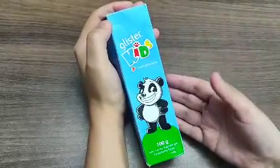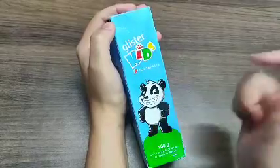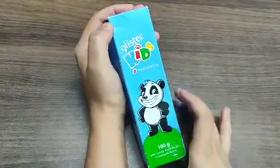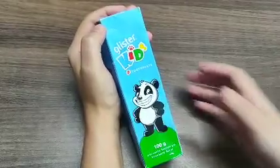This is a good colourful packaging because this toothpaste is for kids, and it has a cute little panda on it. So let's see what we need to do with this and how we need to use it.